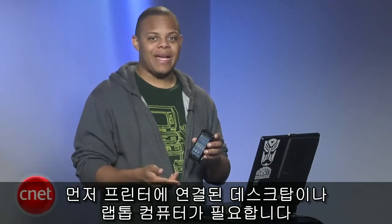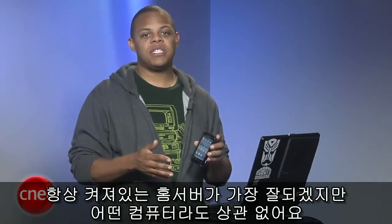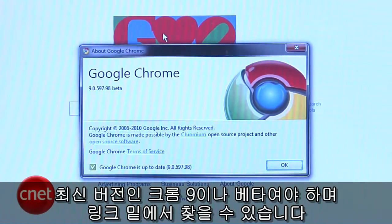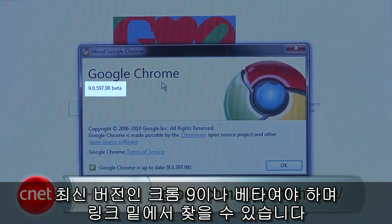Alright, let's get started. The first thing you'll need is a desktop or laptop computer that's connected to a printer. Some sort of home closet server that's always on would do best, but any computer will do. You'll also need Google's Chrome browser running on that computer. Make sure that it's the latest Chrome 9 or the beta, which you can get at the link below.